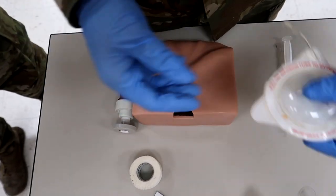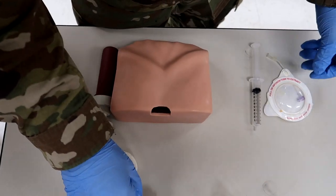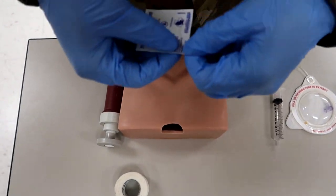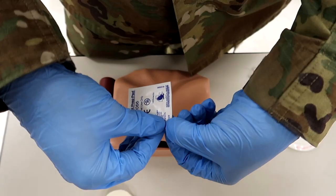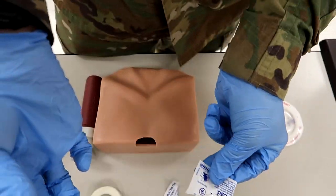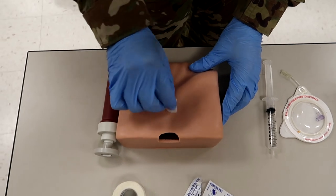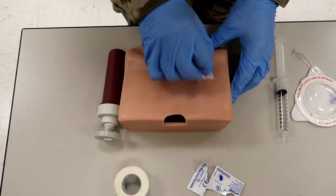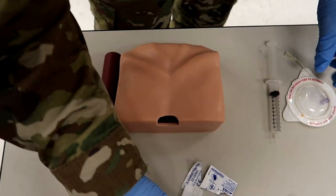Now that he's located that, he's going to clean the site with an alcohol wipe. A key thing to know — a lot of people try to open it from the side; just open it straight from the center. Now he's going to use small circles to clean.